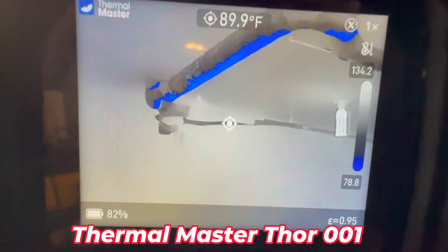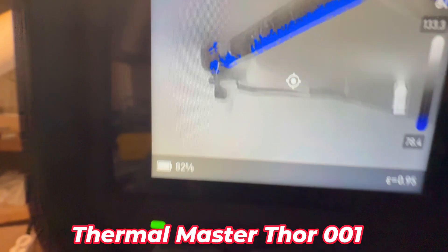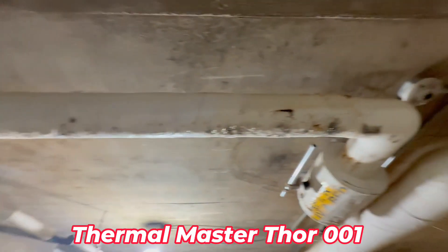Just so you know, it's kind of hard to hold this and do it at the same time. The blue is water. That's it. There's water drops.